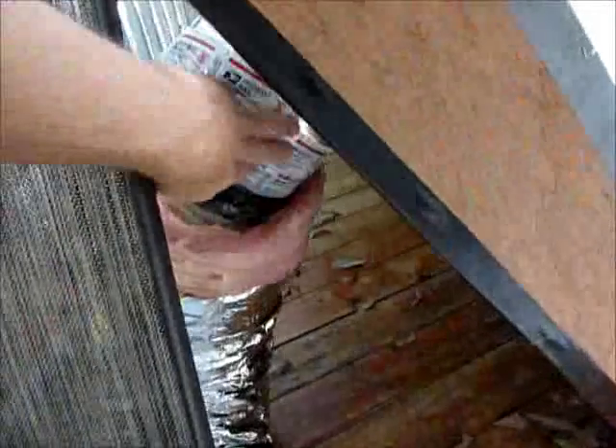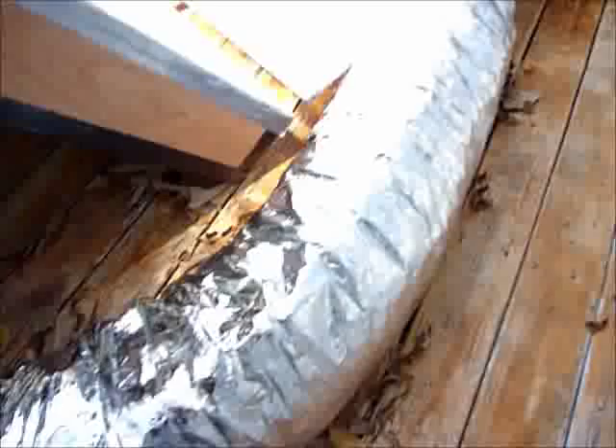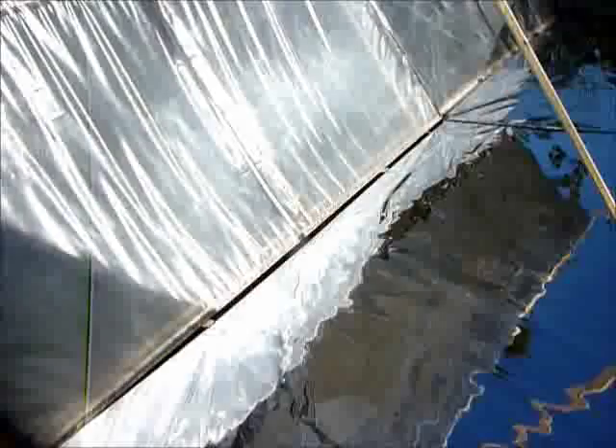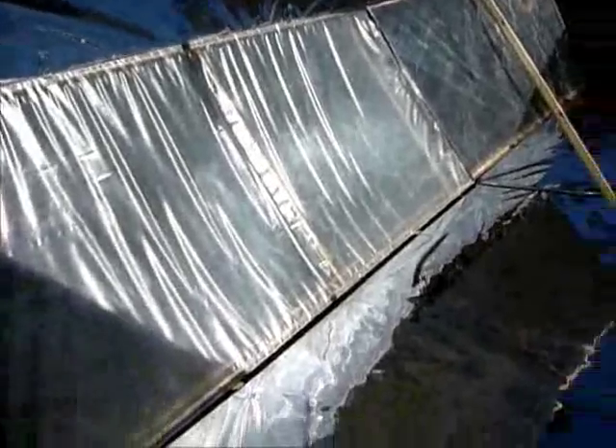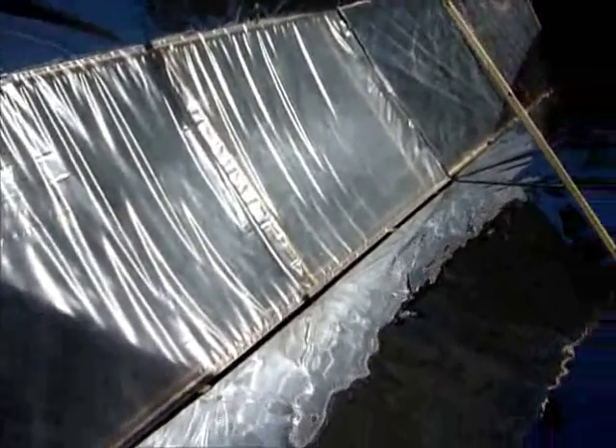I had to spend seven dollars on the connection for this ductwork, and this 25-foot ductwork was twenty-five dollars. The insulation boards were thirty dollars for three, so sixty dollars total for insulation boards, about ten dollars in paint, ten dollars in plastic — the total is about a hundred and fifty dollars.